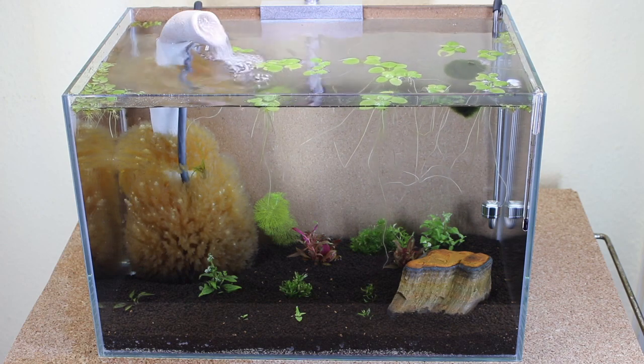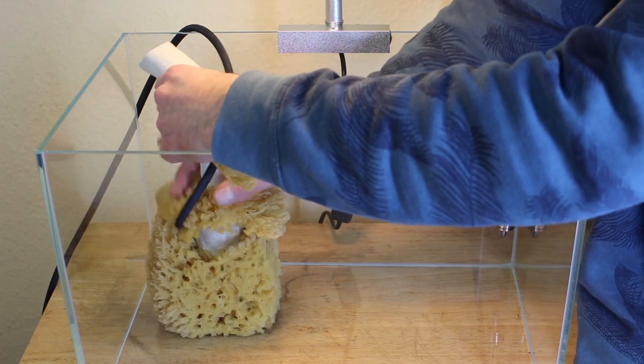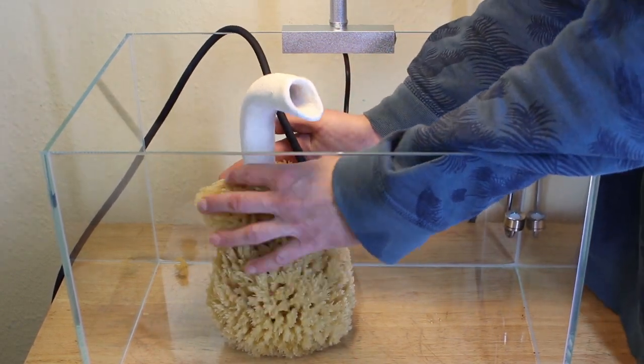Alright, let's go into it. For filtering I use a renewable natural sponge, and the airlift is made of potter's clay. All hoses I use here are made of natural latex, which is made from rubber.